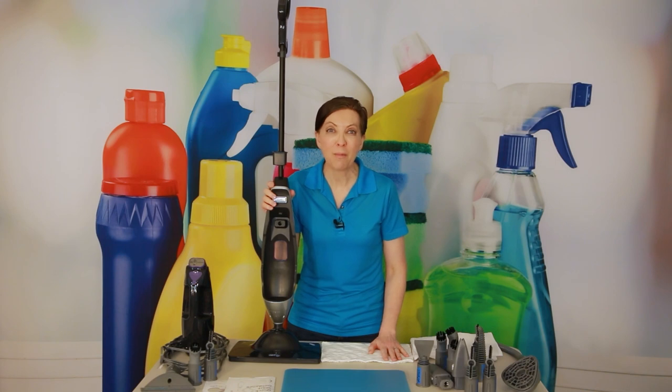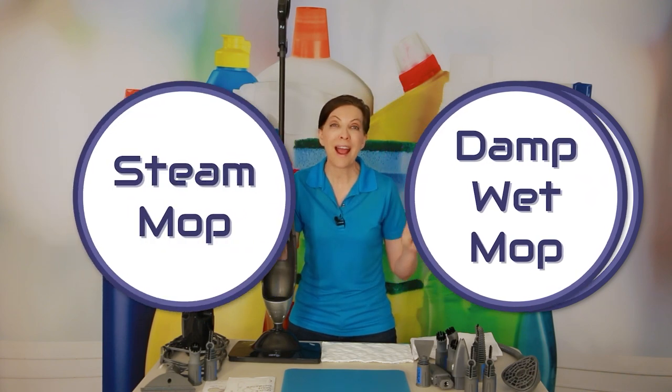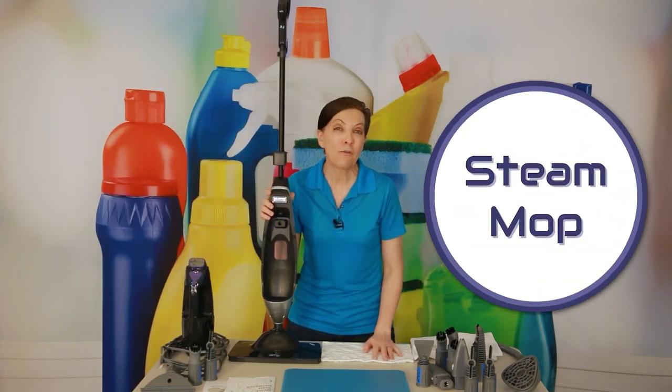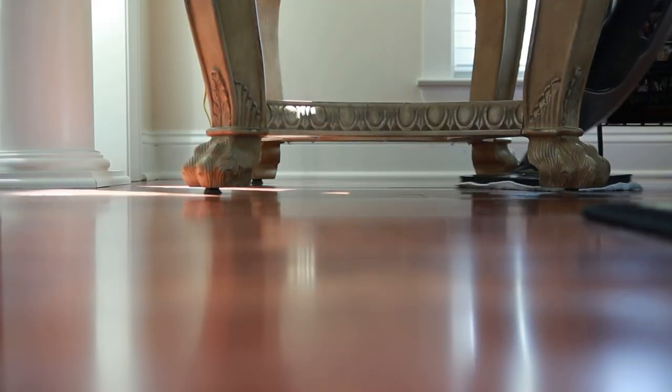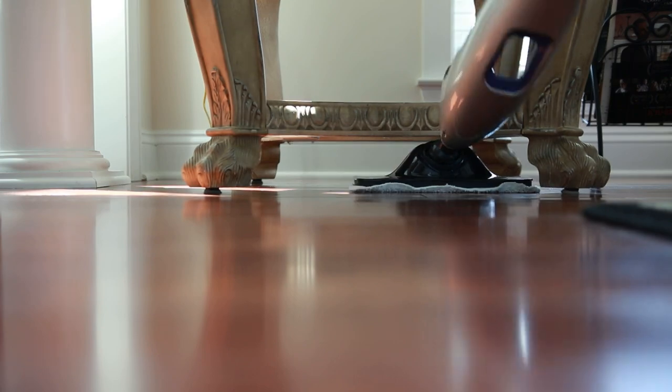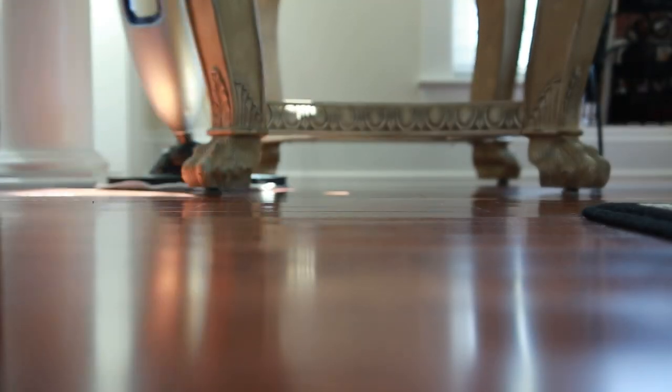You can use the mop one of three ways: as a dry dust mop, as a damp wet mop, or as a steam mop. For luxury vinyl plank flooring and hardwood flooring with quick pickups around the house, I would use it as a dry dust mop. It's super lightweight and easy to use just for quick jobs.